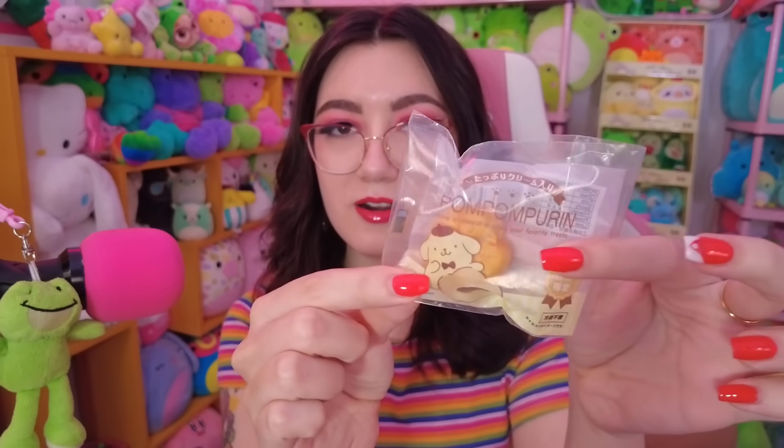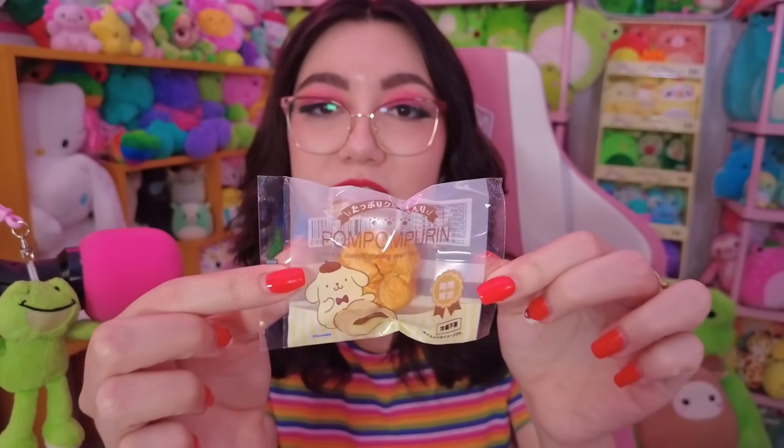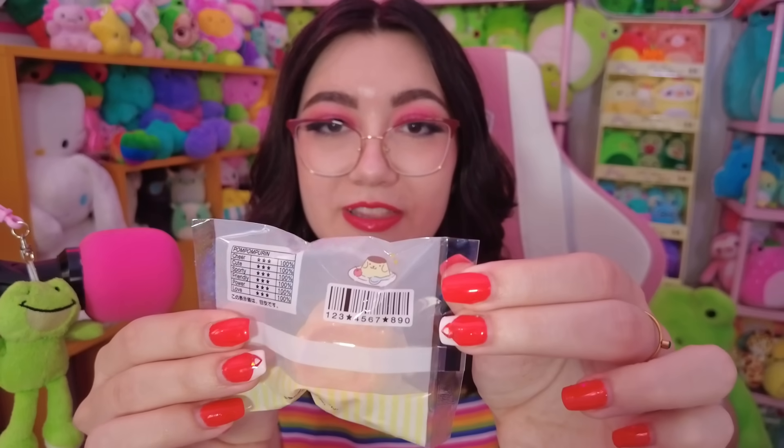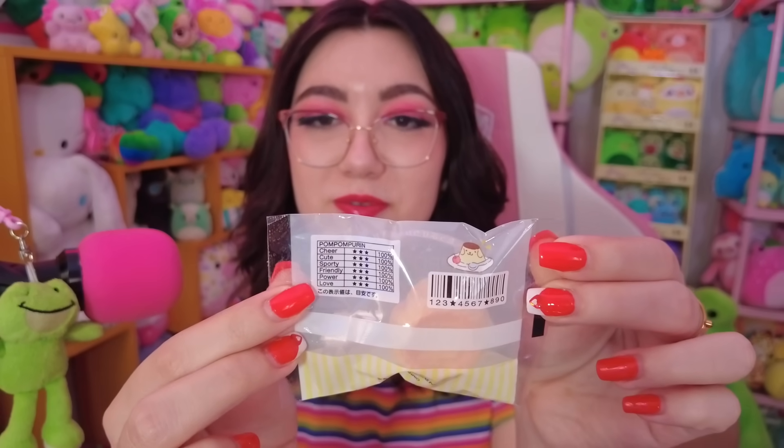The next one — we got the Pom Pom Purin one, that is really cute! So it's like a little pudding, or some little sort of pastry. The actual pastry isn't really themed after him — it's really just the packaging. I don't know how exactly I'll display this, but I love the concept. The little details are really cute — look at that little Pom Pom Purin in the back! And here it says what it's made up of: 'cheer, cute, sporty, friendly, power, love.' That's really cute. I actually hope I get the coffee cup for my last box since those seem more practical to display.